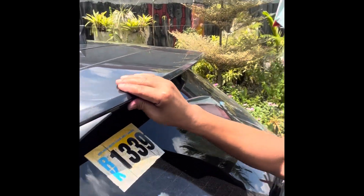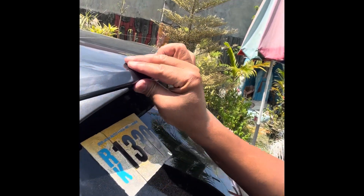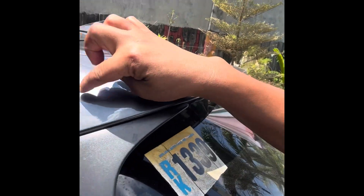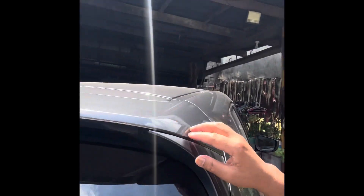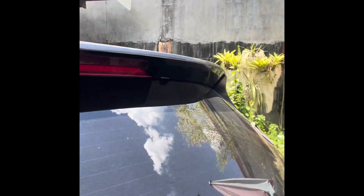See this one — this is the spoiler. See, it's shaking, it's loose from here. It's shaking on both sides.